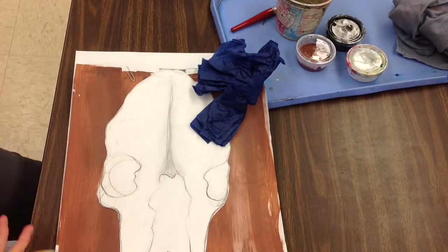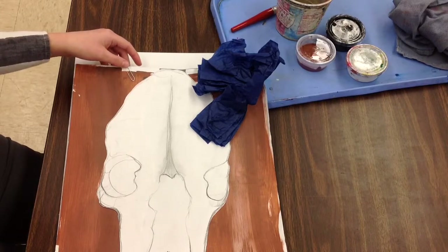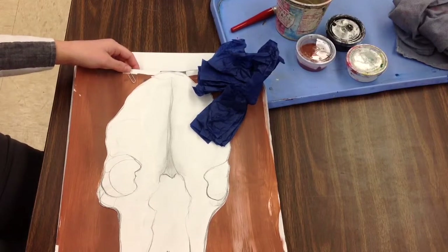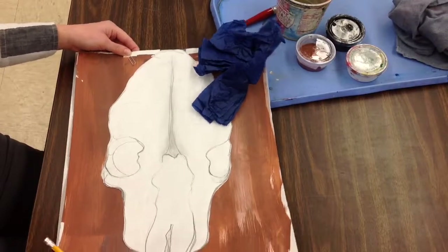Alright 5th graders, today you're going to be assembling your drawing with a collage in the background. So we need to make our papers for today, our painted paper, after you finish drawing out your skull.